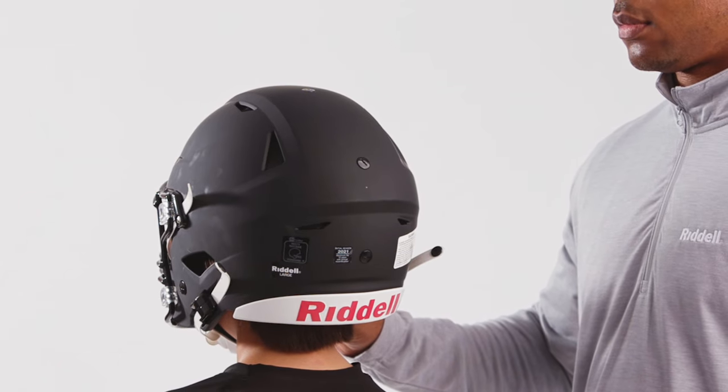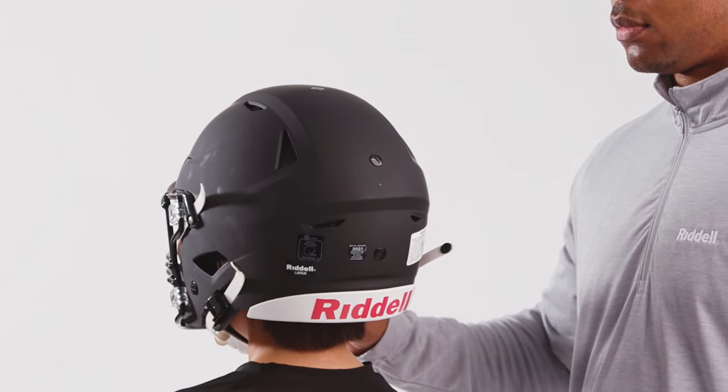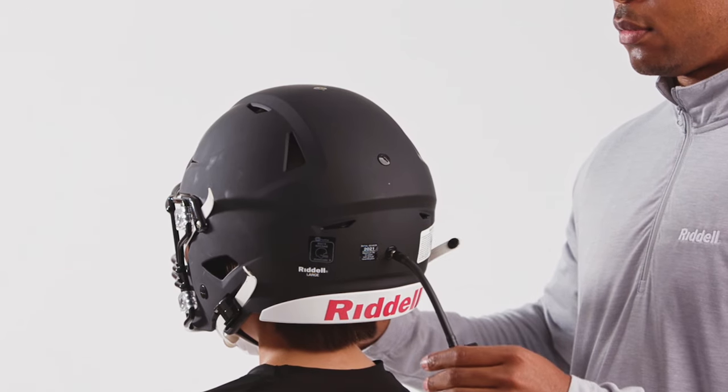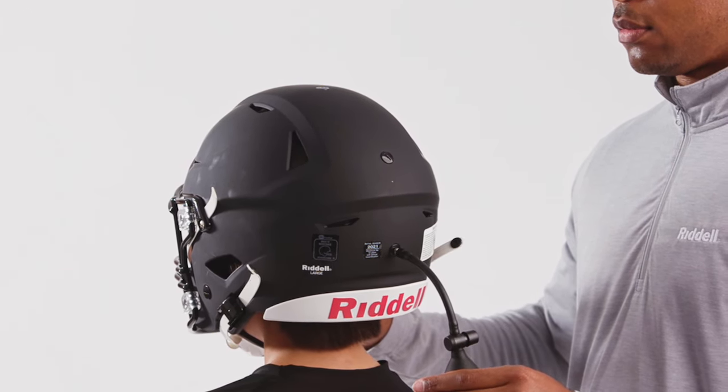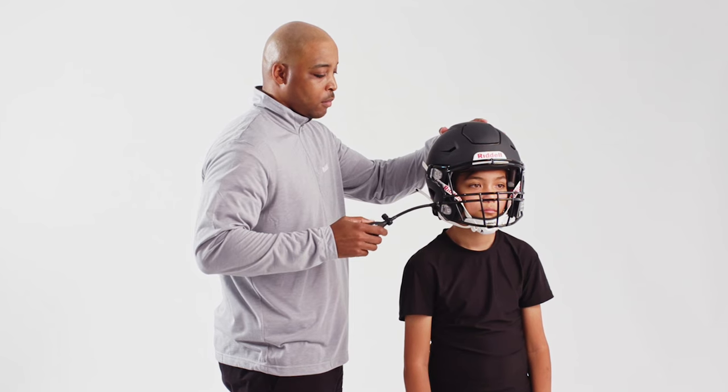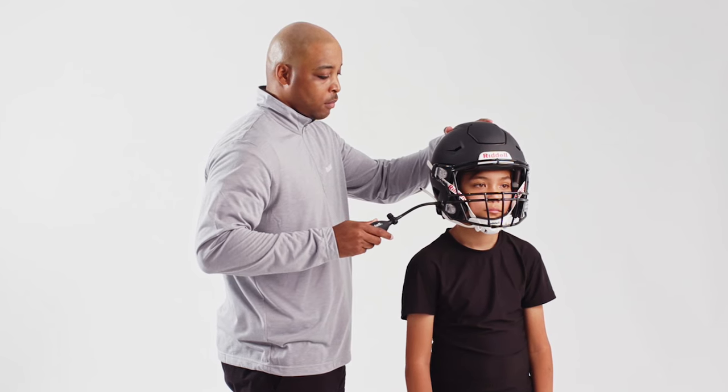In this helmet model, there is an additional inflation point. Adjust the Riddell Speedflex's occipital cradle at inflation point three. Add air for a snug fit. Finally, inflate the face frame at the valves located on the exterior jaw area.